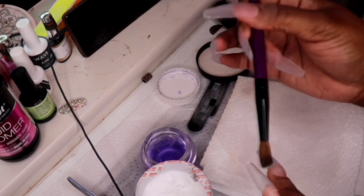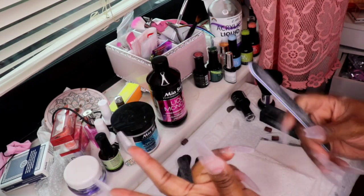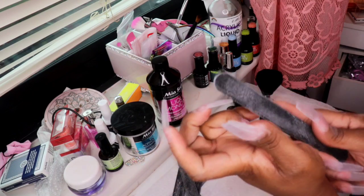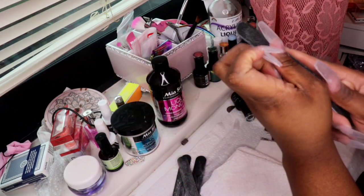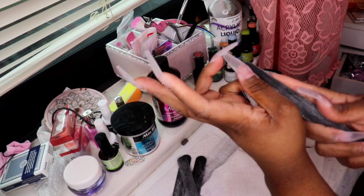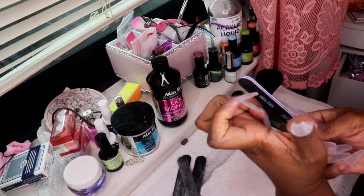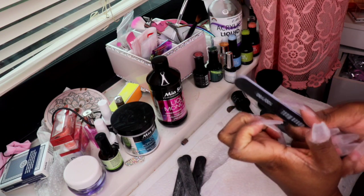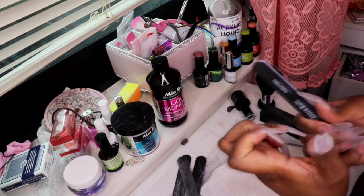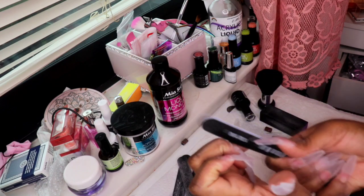Mostly all my supplies are from Amazon, except for maybe my polishes. Once I finished all my acrylic nails, I'm going in with a 100/180 nail filer — I got 20 of these for $10 from Amazon, I'll leave the link down below. Thank God these are already shaped because they're just so much easier.